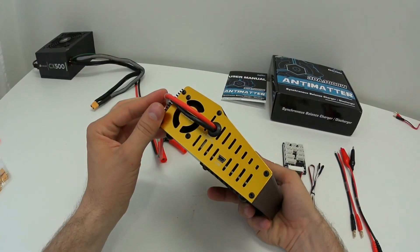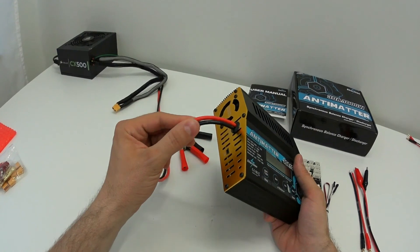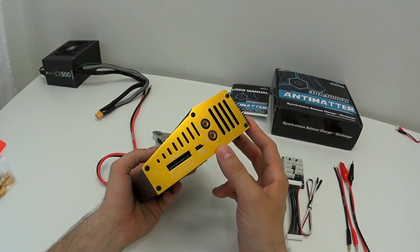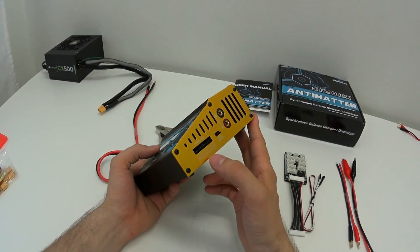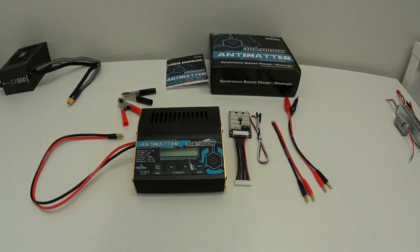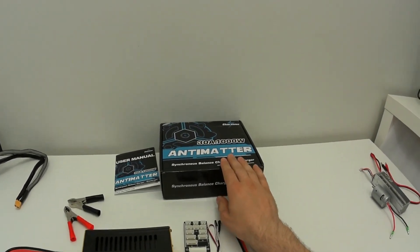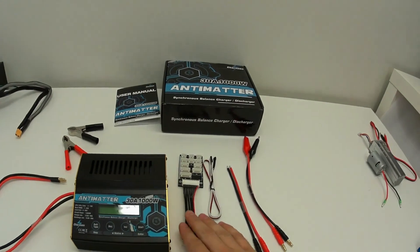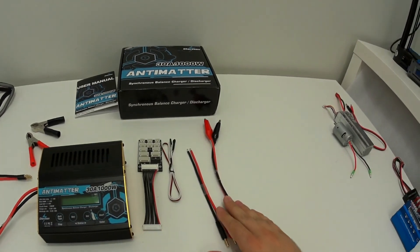Input voltage range is 5V to 36V. You get nice thick 12-gauge silicone wire on the input side. On the output side there are output ports, a temperature sensor, and a balance port for up to 10 cells. The unit comes in a box that includes the user manual, alligator clamps, a balancing board, a temperature sensor, and a couple of cables.